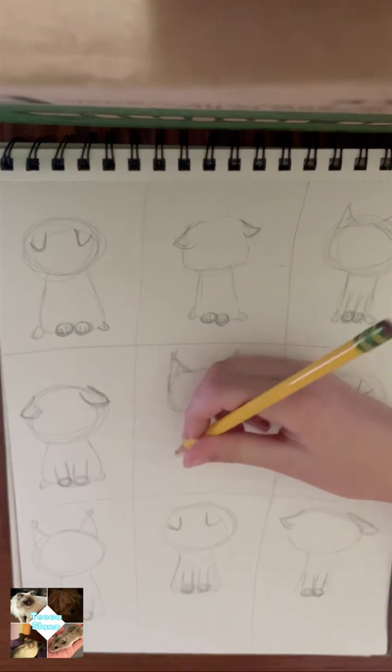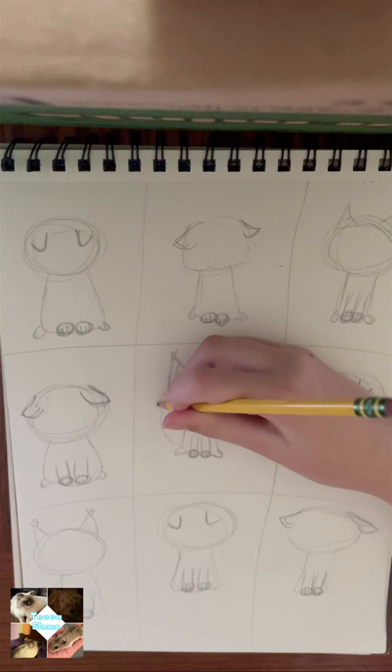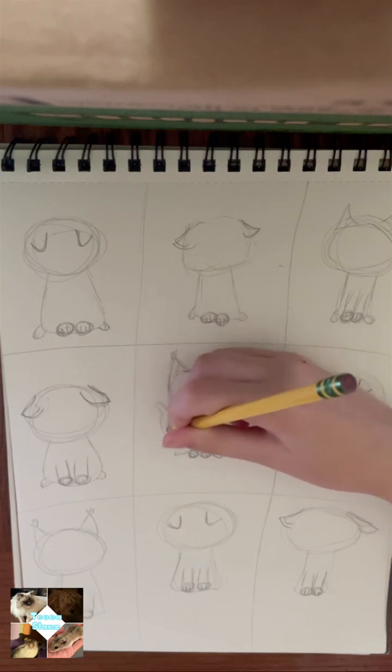Next, you are going to want to add a tail to your cat. You can make it in any position and as long as you want — really long or really short.